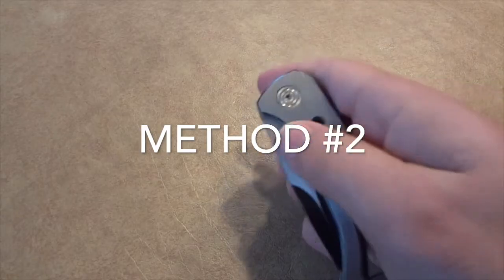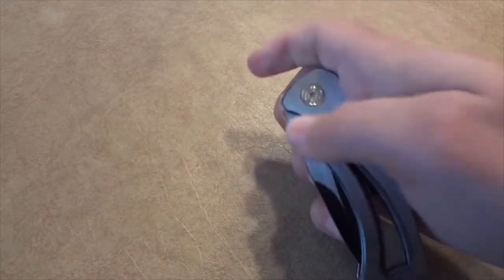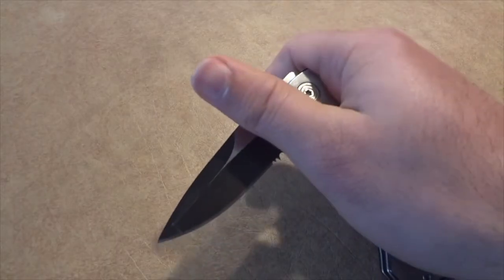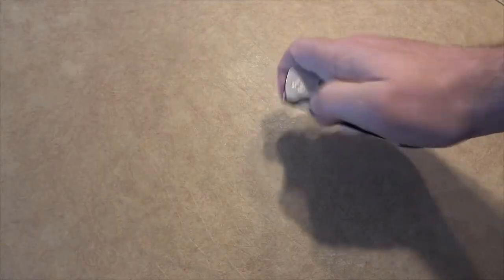Method two. You want to use just your thumb to flick open the knife. Flick at a 45 degree angle with a good amount of force. You can use the meat of your thumb or your nail to flick it open.